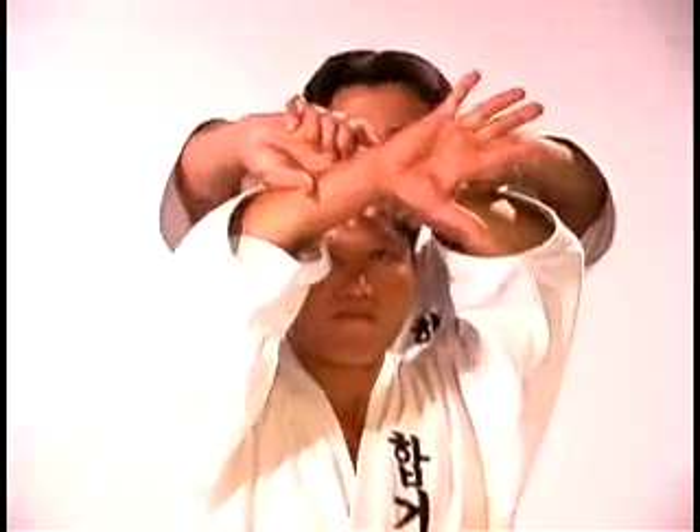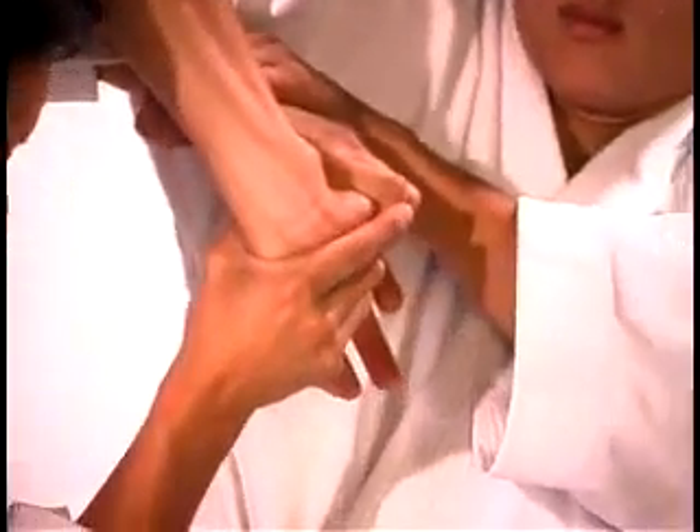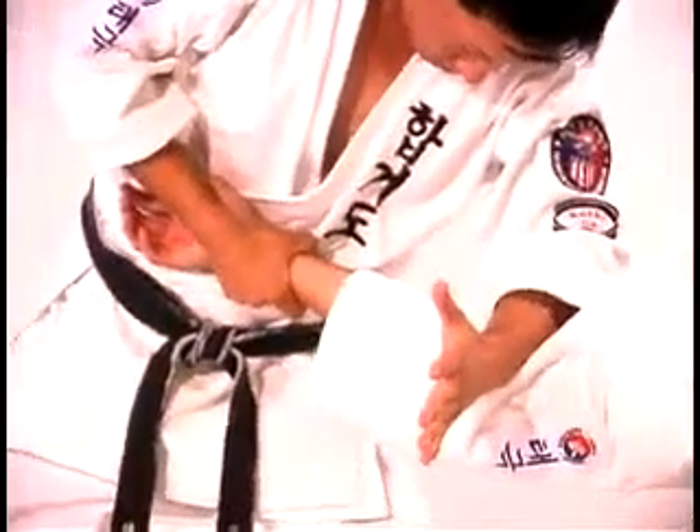Grab one of your opponent's hands with your opposite hand. Step back to the side of your opponent's body. Use leverage to drive your opponent to the ground.